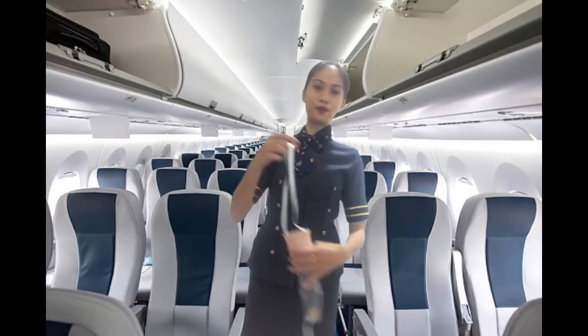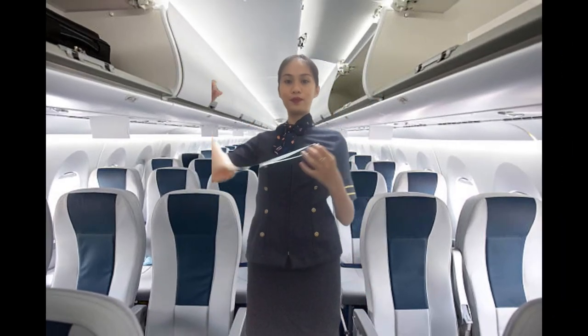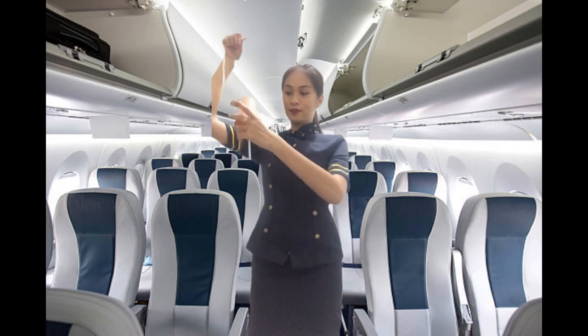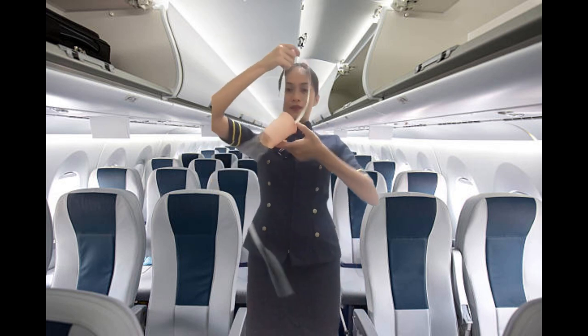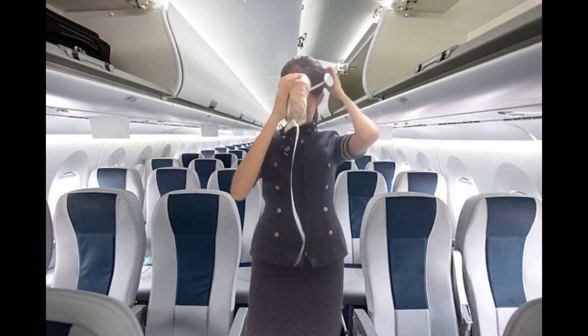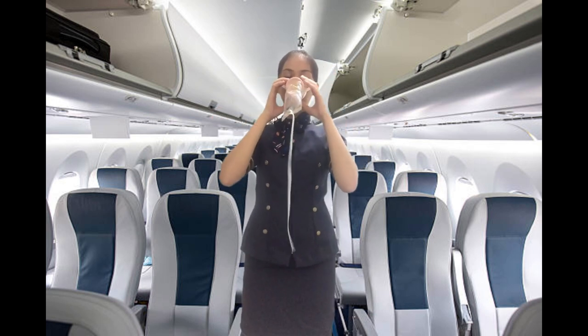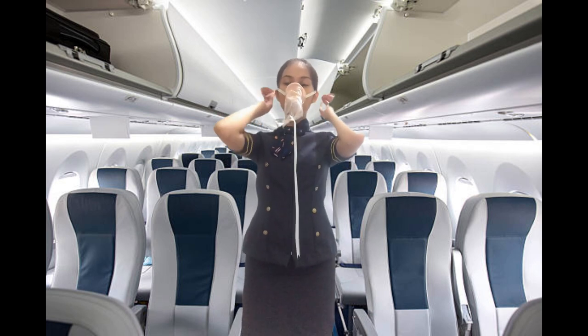In the event of sudden loss of cabin pressure, an oxygen mask will automatically drop from the compartment above. Pull the mask down sharply to activate the flow of oxygen. Place the mask over your nose and mouth. Place the elastic strap over your head and tighten it by pulling the end of the strap.